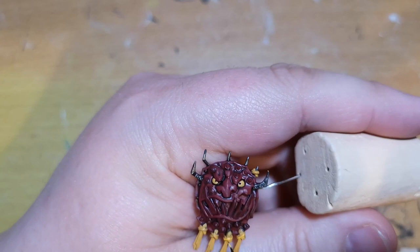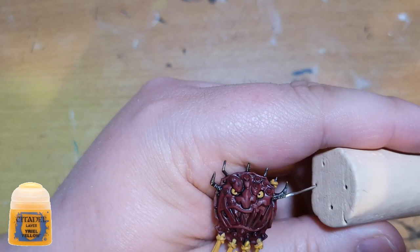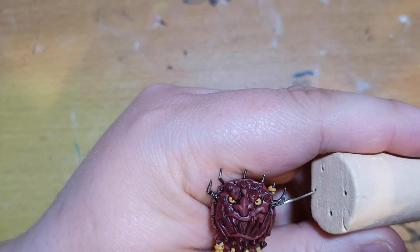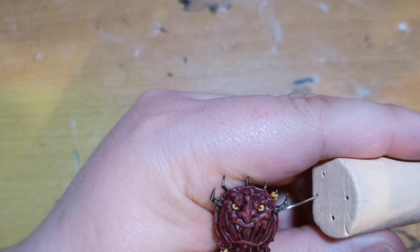The shields have eyes, so you need to paint those up as well. I also use Averland Sunset on the eyes, and then going over all the edges doing an edge highlight with Yriel Yellow — it looks quite nice, doesn't look too bad. The camera angle sucks for this, which is my own fault for not double-checking, but take my word for it, it does look pretty decent as you can kind of see here.